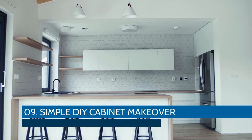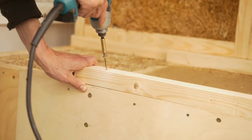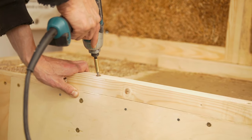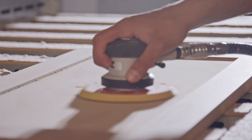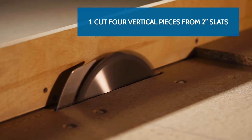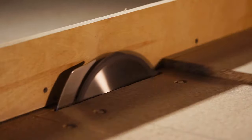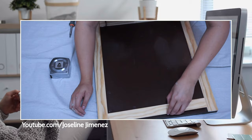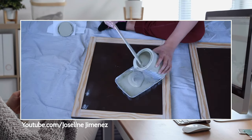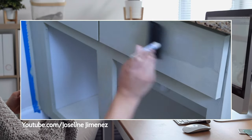Number 9. Simple DIY Cabinet Makeover. This makeover is pretty simple but well worth the effort. It consists of converting the doors into shaker-style ones and applying fresh paint. First, remove the doors. Clean and give everything a thorough sanding. For the two doors, cut four vertical pieces from two-inch slats and four shorter horizontal pieces to be sandwiched between the vertical ones. Glue them to the front. Patch all the nicks and screw holes. Apply two coats of paint to the cabinet and doors, waiting for them to dry completely between coats.